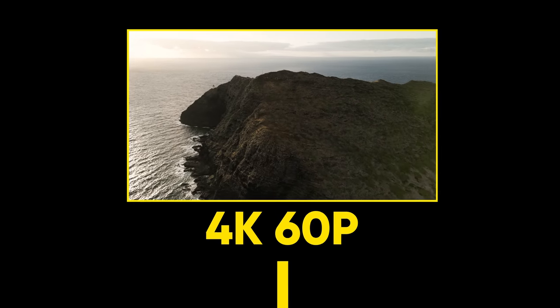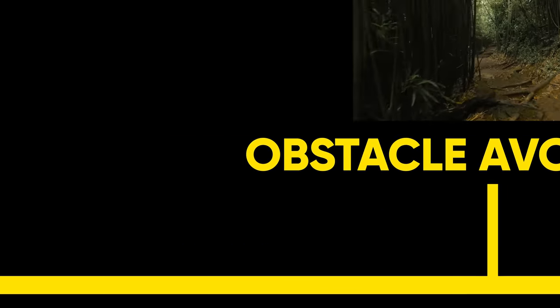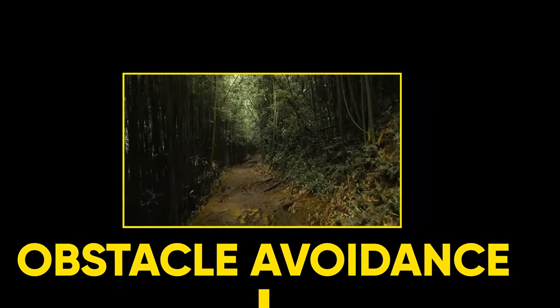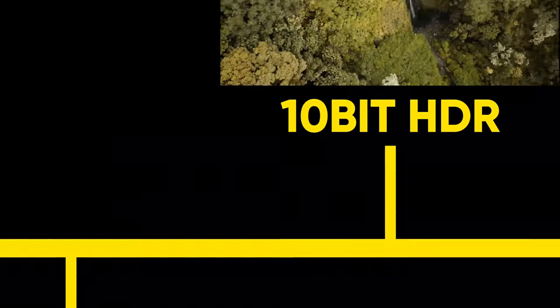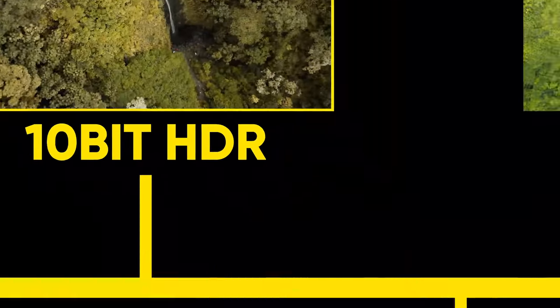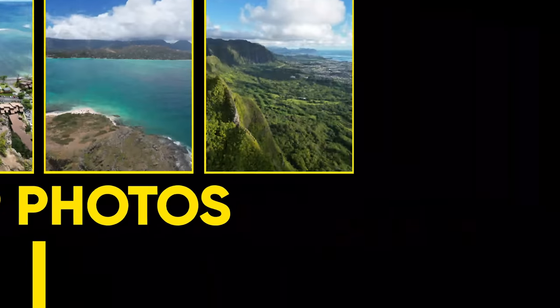Unlike the Mini 2, the Mini 3 comes packed with new features — features we've only seen in bigger drones. It has features like 4K 60, 1080p slow motion, tri-directional obstacle sensing, Focus Track and 10-bit HDR up to 30fps, hyperlapse, 48-megapixel photos, and vertical mode, to mention a few. It's just filled with candy.